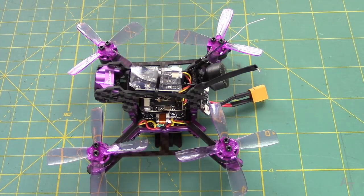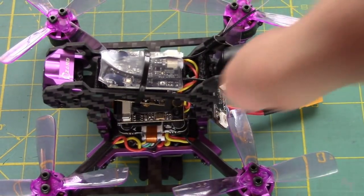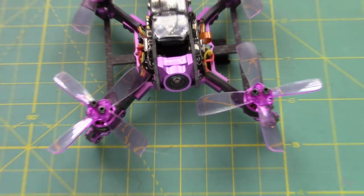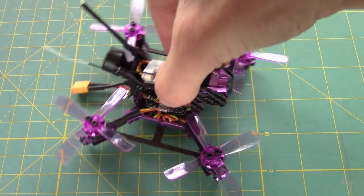Some of the positive things: this thing is flyable right out of the box. You just have to set up your transmitter, and they actually provide really good instructions for that — much better than I thought. They also provide really good specs in the manual, which you can get on the Eashine website. I'll leave a link in the description below so you can check out all the specs.